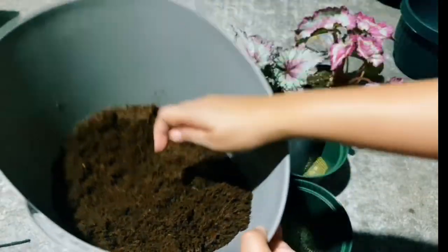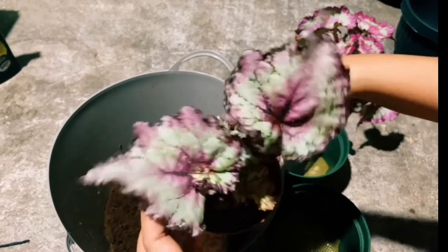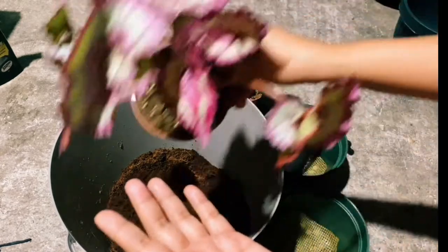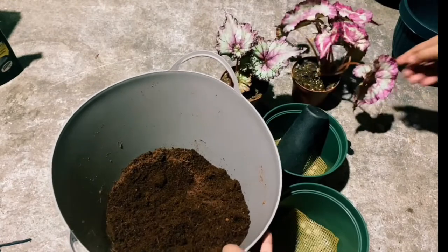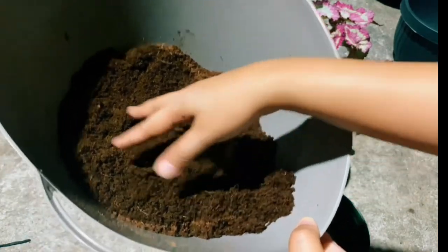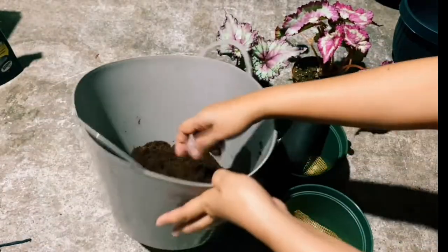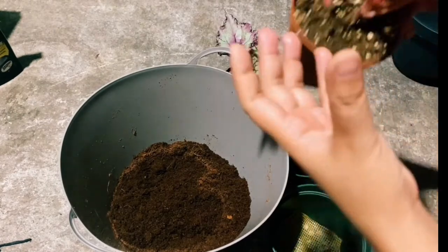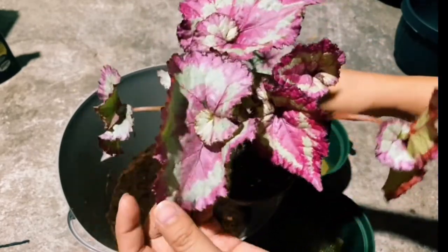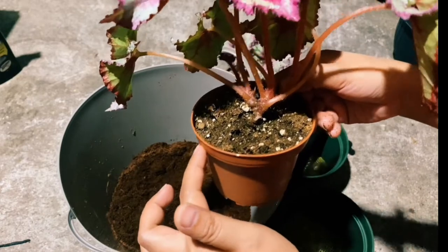Today I'm going to repot my Rex Begonia — my colorful and beautiful Rex Begonia — because they are root bound now. I will repot them using the coco coir only, so instead of using a soil mix, I will just use this coco coir as their soil. A little bit of information about Rex Begonia: they love high humidity and they love when their soil is always moist.